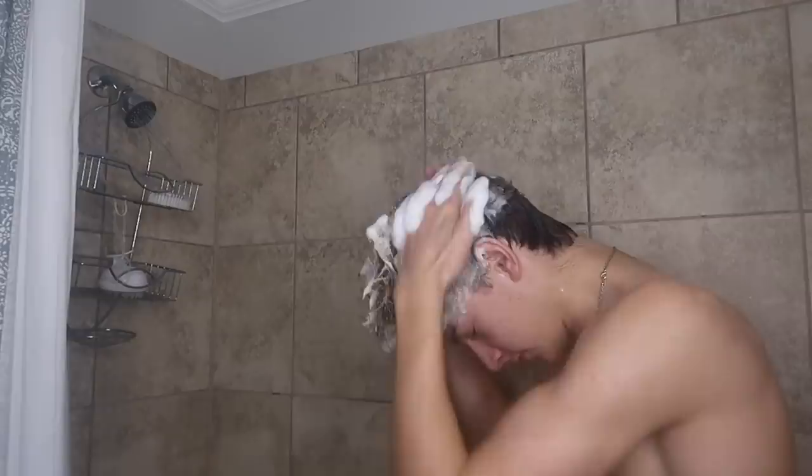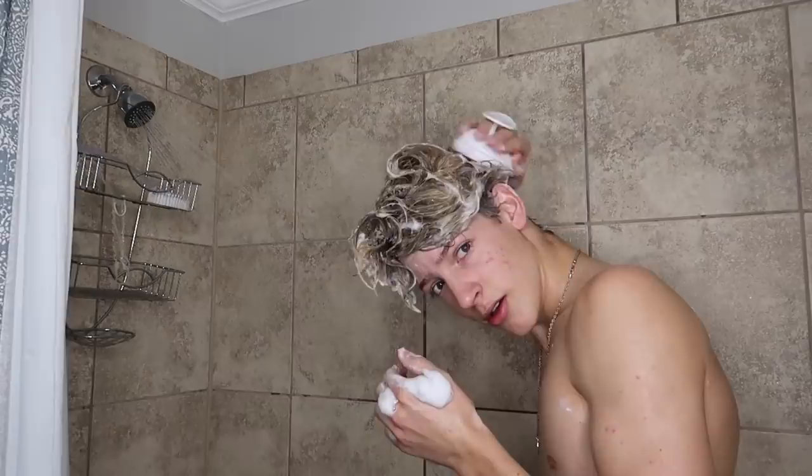I use an Old Spice two-in-one shampoo and conditioner — I probably should use separate ones but it saves time. I rub it into my hair, making sure to scrub everywhere: the back, sides, and top. I scrub it in for about 30 seconds. Then I get a little scrub brush — you can find it online — and scrub in all the shampoo and conditioner to get all the dead skin off my head and prevent dandruff.